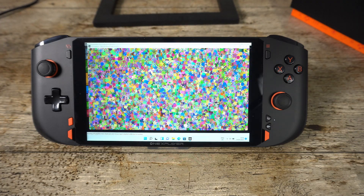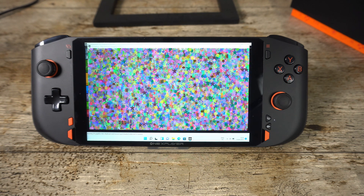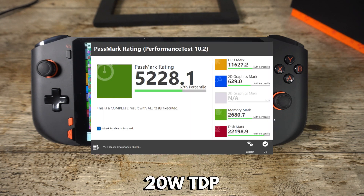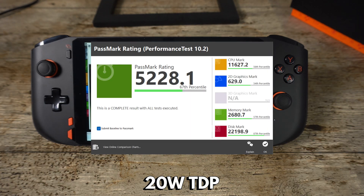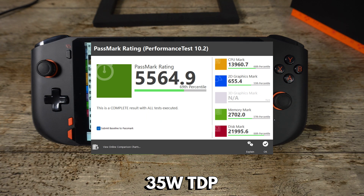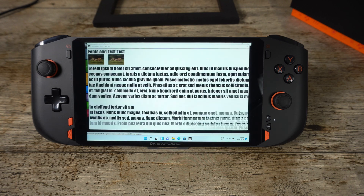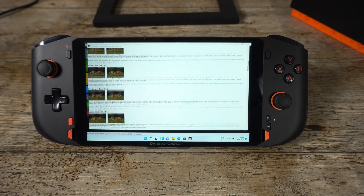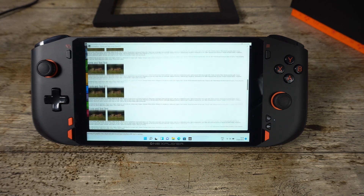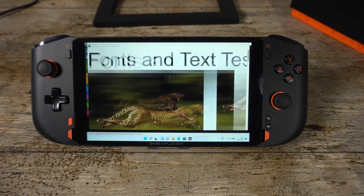In our battery tests we got 9 hours 10 minutes sitting idle on the desktop and 1 hour 40 minutes under full load with the Street Fighter 5 benchmark running on loop. As part of our new review format, we will perform benchmark tests at different TDPs as many of you have requested. We are also testing with an external GPU — a GeForce 3070 Ti — which plugs into the Thunderbolt port. We start with Passmark, which tests CPU, GPU, RAM, and storage at peak performance.